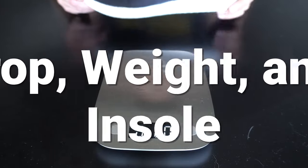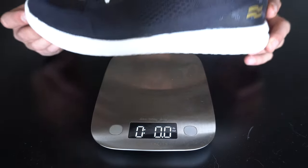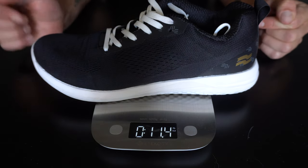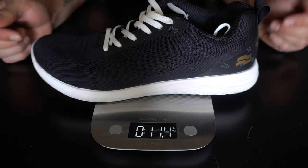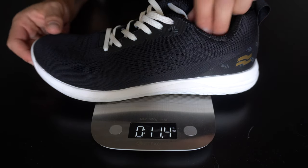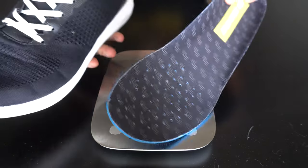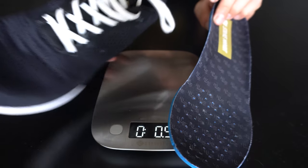Now let's talk about weight, drop, and overall insole construction. In a size 10, you can expect 11.4 ounces. This model features a four millimeter heel-to-toe drop, and it does have a removable insole, so if that's a make-or-break feature for you, you will get one in this model.